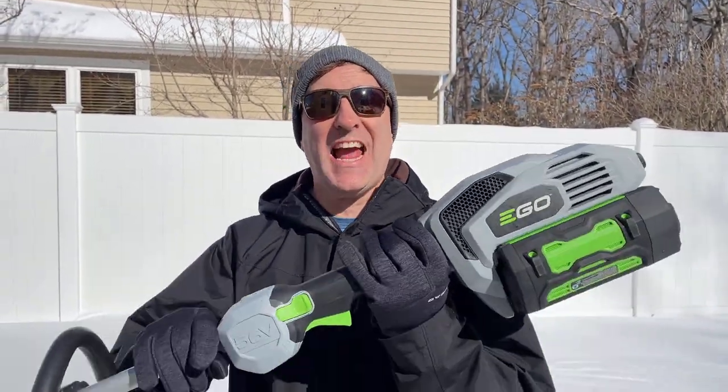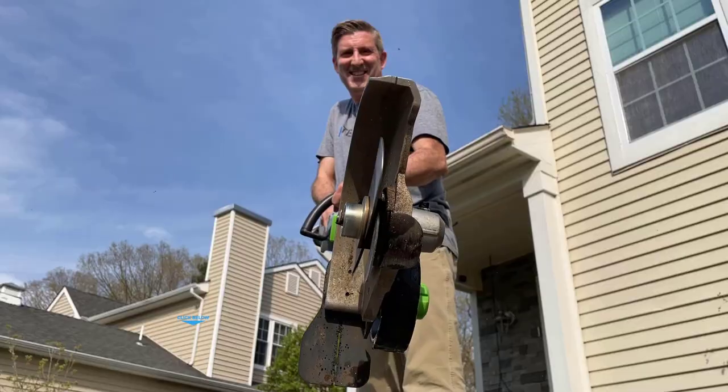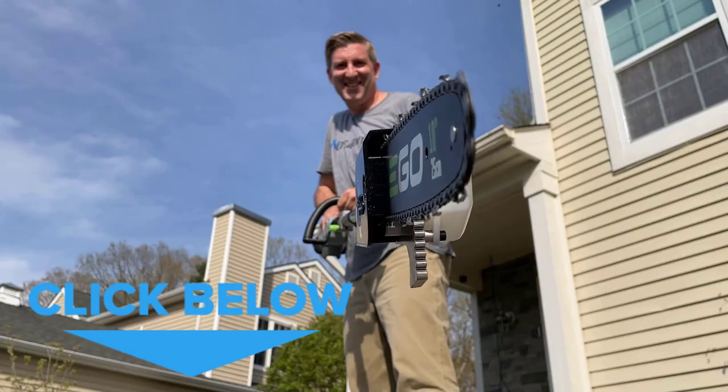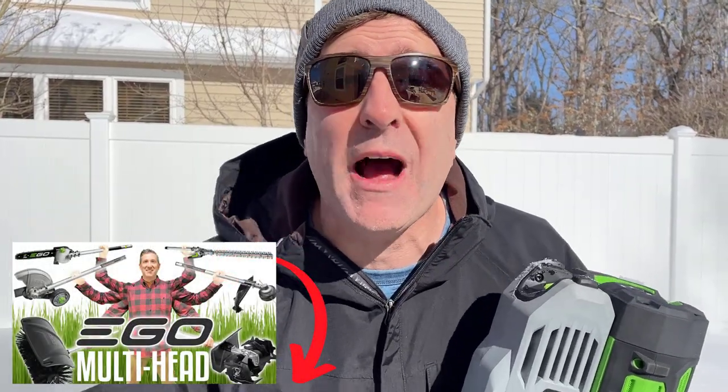The Ego snow shovel attachment is actually part of the multi-head system. This power head right here is the centerpiece because it's what you need to power any of the 10 attachments they currently have. And when I say currently, they're adding them every day — this snow shovel is a perfect example — so I think that number is growing. If you want a review of all the multi-head system I actually have a link down below you're going to want to check out.